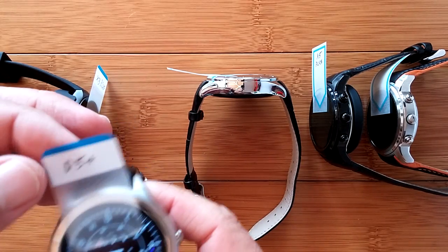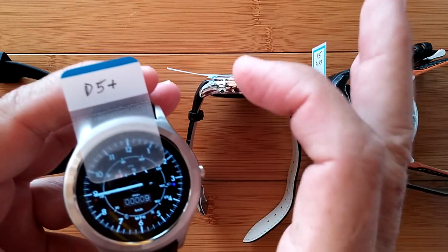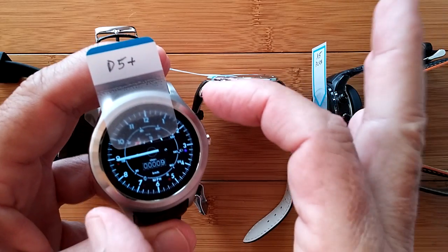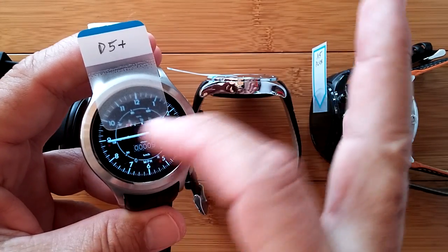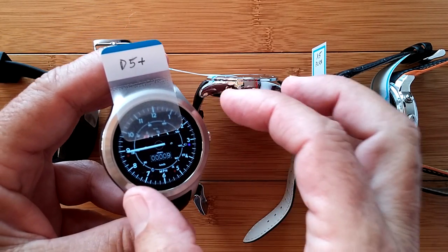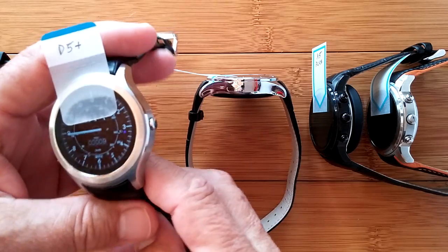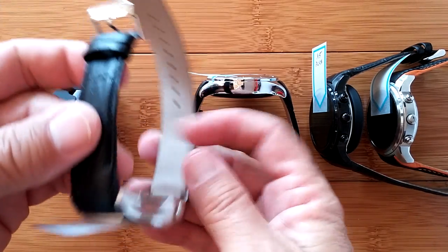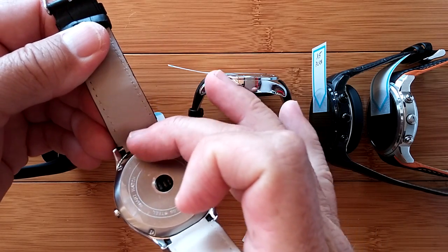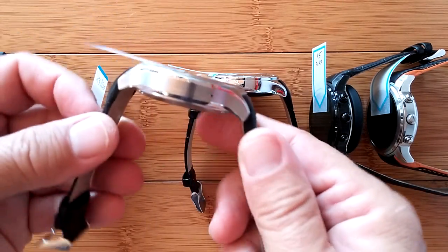Let's take a quick look at this D5+. It's smaller — its display is small. So when you're talking about people with smaller wrists, there's really only two on the market right now that work for that. All of the ones we saw before were large and larger. This is medium. There's really nothing very small in terms of an Android 5.1 watch — this is as small as you're going to get. You have the D5 Plus with a leather band. On the back you can see it's got the charging dock, the speaker, and the heart rate monitor. It's a good solid watch.